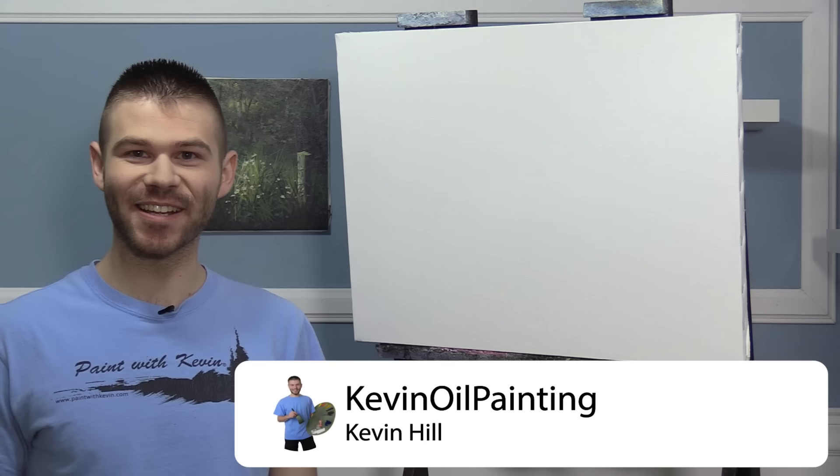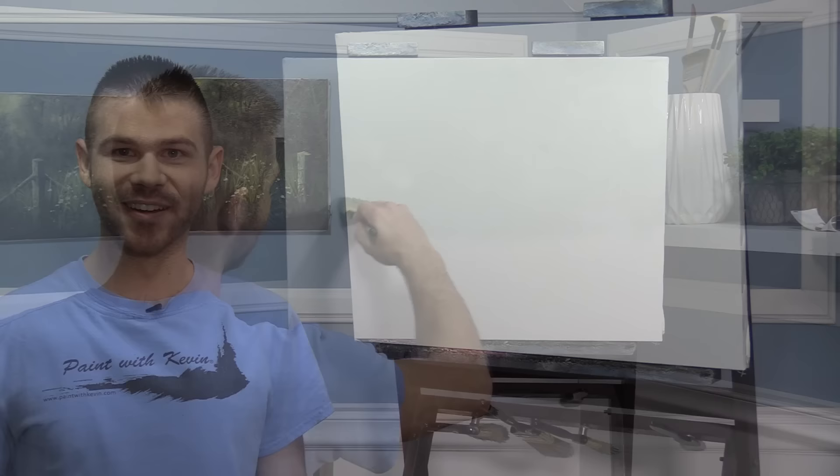Hi, I'm Kevin Hill and today we're going to do a beautiful painting with a nice moonlit seascape. It should be a lot of fun and if you're enjoying these and you'd like to see more, be sure to leave a like and subscribe for more painting videos. All right, let's get started.